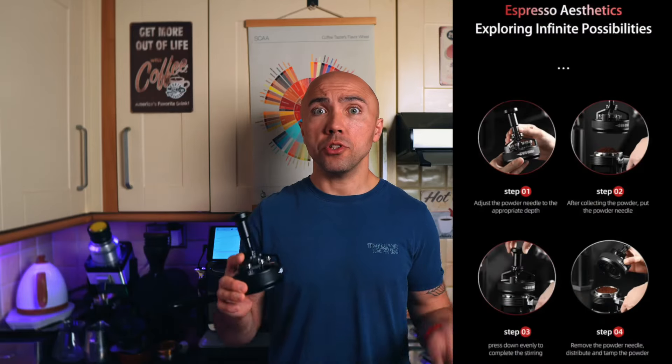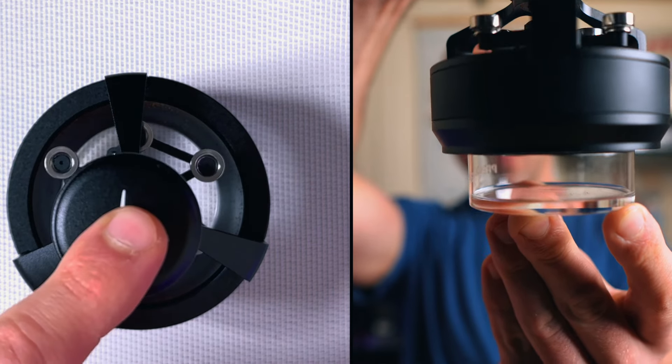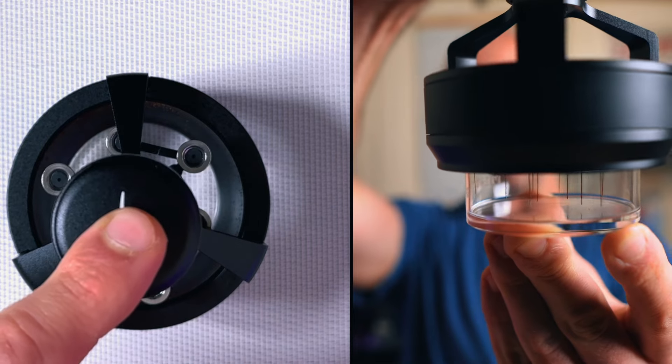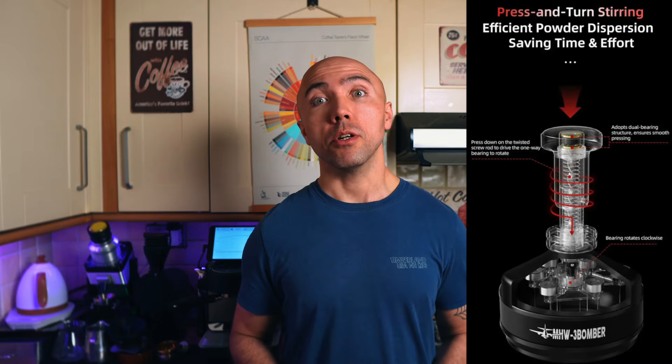The way it works: you position it on top of the portafilter basket and press the top, which causes the needles to go deep and rotate. Then it's done — the coffee is nicely distributed, or as they say on the website, the powder is efficiently dispersed.